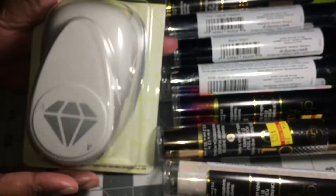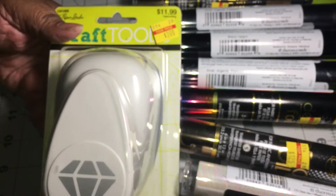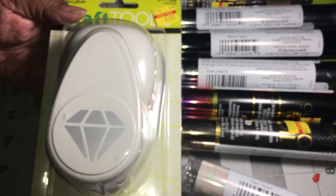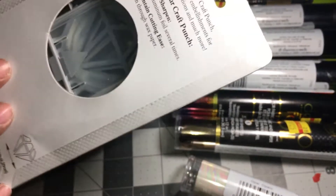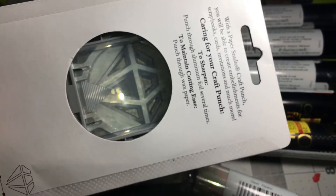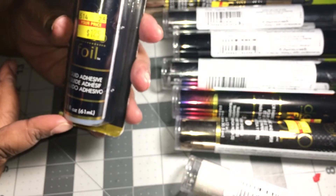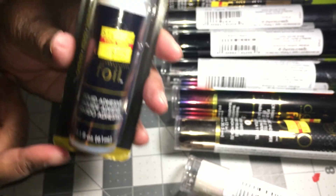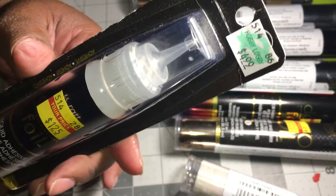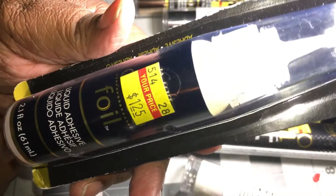Then I found this diamond stamp. I don't know why these stamps have to be so big and heavy, but it was four dollars and it cuts out a diamond shape so I grabbed it. Then I found some liquid adhesive — glue for the foil paper. It was originally $4.99 but on sale for $1.25.